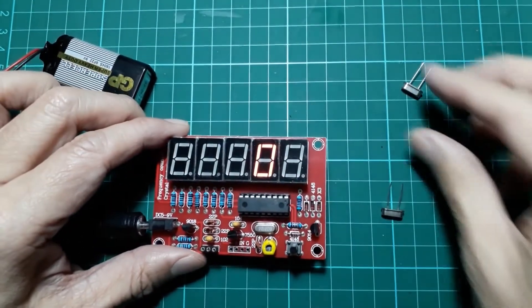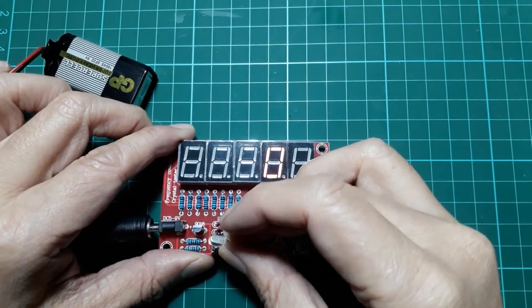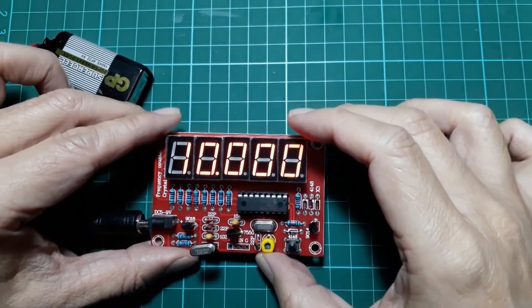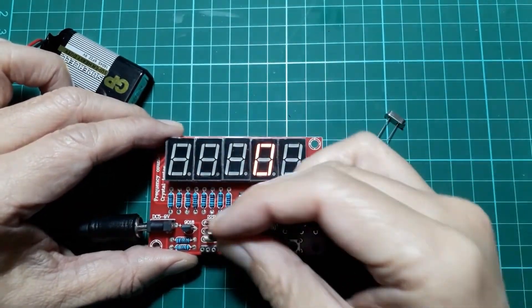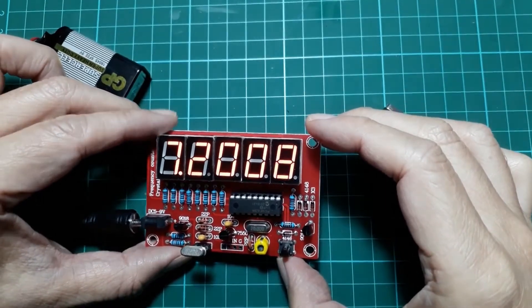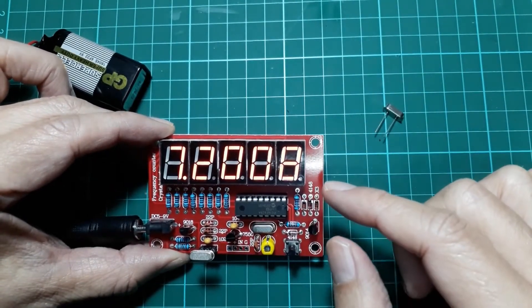Right after power up, the frequency counter will start to work. This is a 10 MHz crystal, and I will use two crystals in this video — one is 10 MHz and this one is 7.2 MHz. After a few seconds, if there is no frequency change, the LED will shut off, and this is the power save mode.